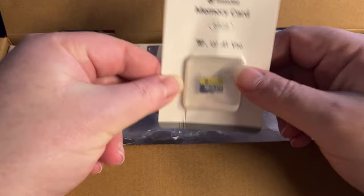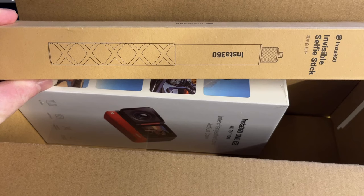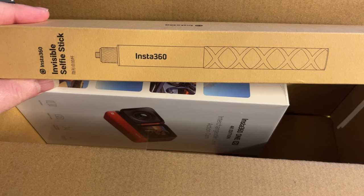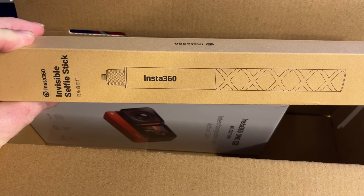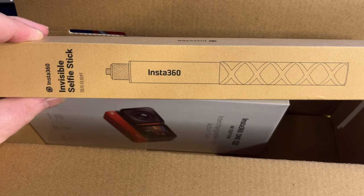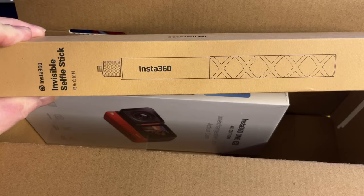We have lots of bubble wrap. There is a selfie stick — there are two different versions of this and it is an invisible selfie stick. It does actually get removed from everything in post-production because this comes with really good software. This selfie stick is 120 centimetres in length, but you can buy a different selfie stick for an eye-watering £100 that is 3 metres high, allowing you to get quite effective drone type effects. There are also other sticks and various gadgets including one for doing bullet time effects.